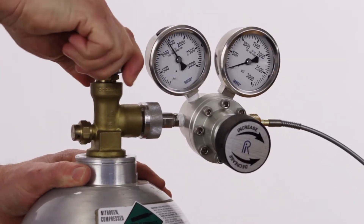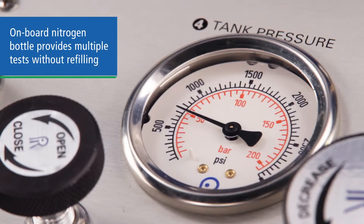One nitrogen charge can provide you with enough supply gas to perform multiple tests without refilling. And the built-in cylinder pressure gauge lets you know how much pressure you have left, so you're not caught in the field without enough nitrogen.